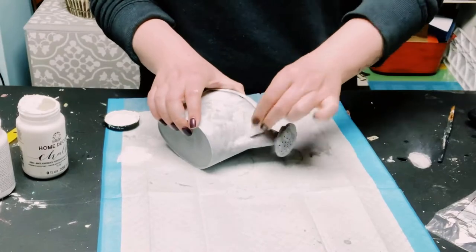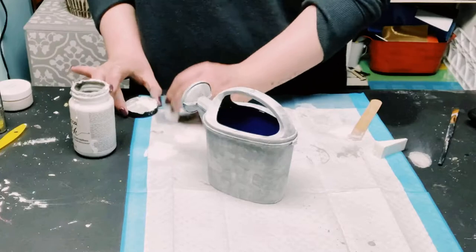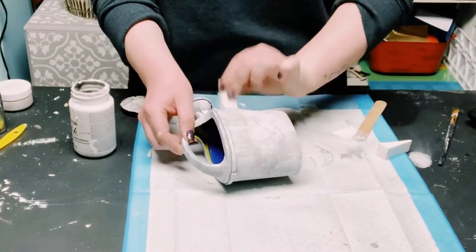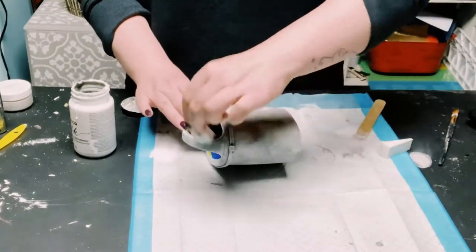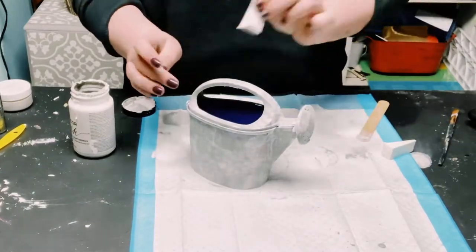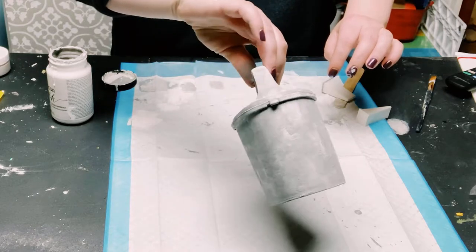Blending is key while doing this method. If you feel like you can see too much of the sponge marking, just go over it some more with white chalk paint. And if you feel like it's coming out a little too light, you can always go back in with more of that gray chalk paint.